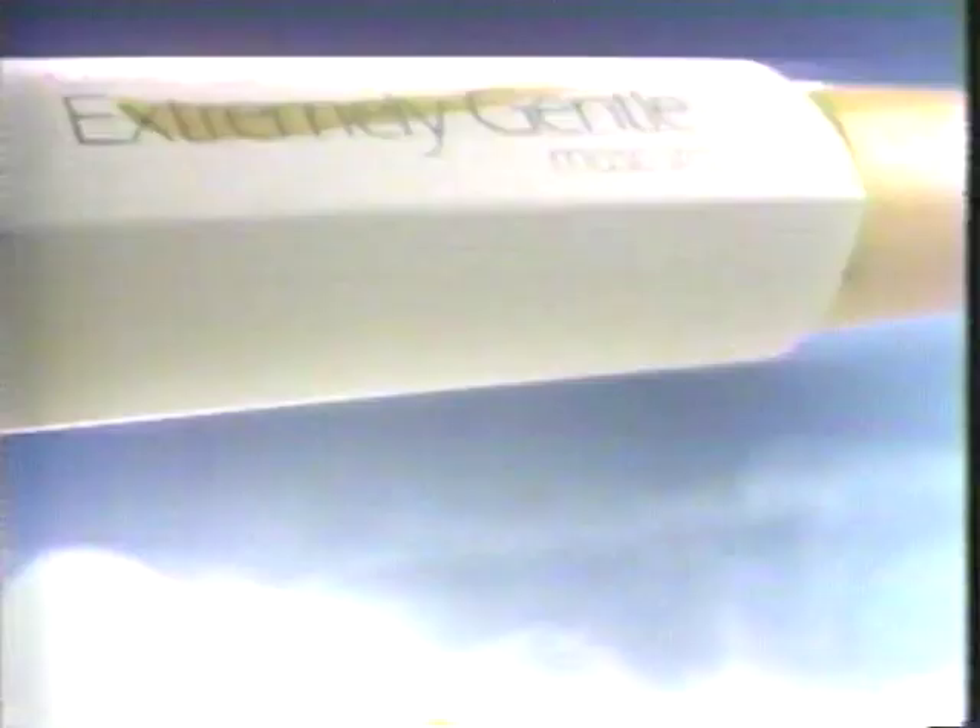Covergirl introduces Extremely Gentle Mascara for sensitive eyes. Irritant-free. Gentle enough for contact lenses and so easy on the eyes. New Extremely Gentle Mascara — in regular and water-resistant formulas. It's the sensitive side of Covergirl eyes.